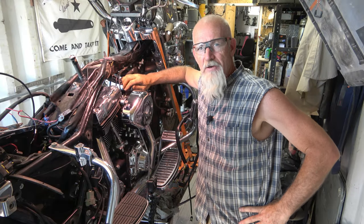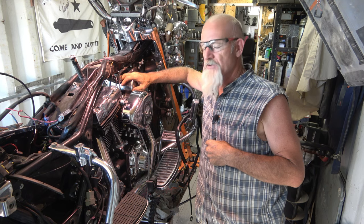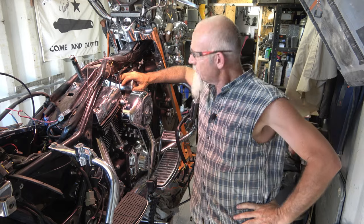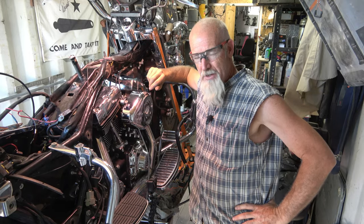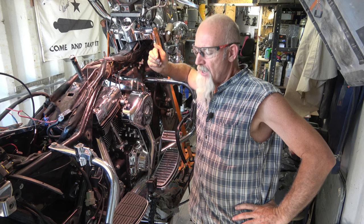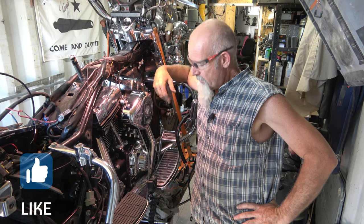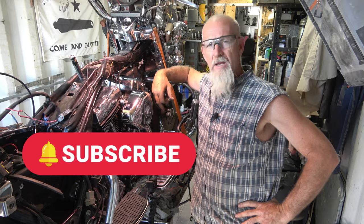Hello, welcome back to Desert Dogs Garage Metalworks. My name is Harry. Today we're going to put in the ignition module control for this '99 Road King and convert to carb. On the last videos you've seen, I did the carb, went to the tank, and put the petcock in. So now I'm going to put the wiring harness in today and the ignition module, and maybe I'll get a fire-up on it later today. That's kind of my goal, so let's see how far we get.